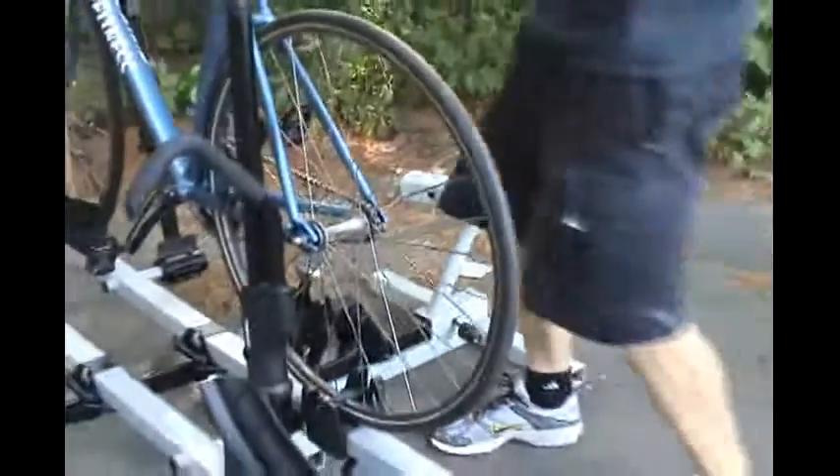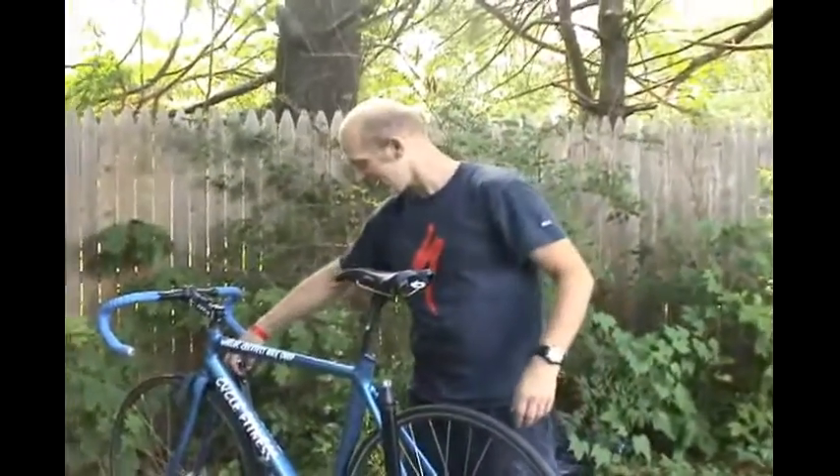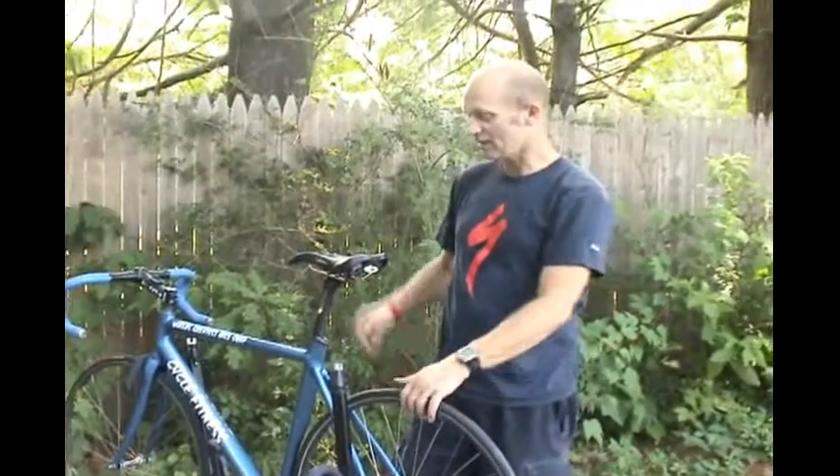And that's basically it. That's my kind of soup-to-nuts, high-end, super fancy rack. Got any questions, come on down. 1-800-240-BIKE.